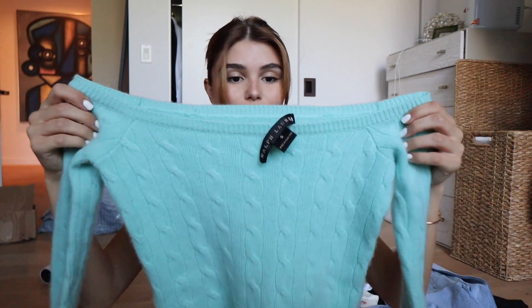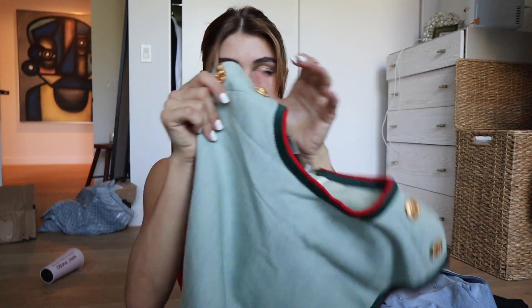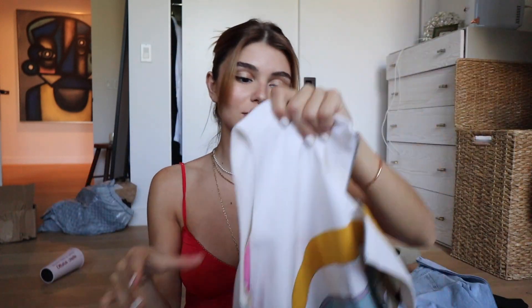Good morning! I worked out and then put my pajamas back on. I have a lot of packages, so we're gonna open packages and work from home today. First I got some stuff from the RealReal — this shirt is vintage Zimmermann, just a nice little tank top because it's still hot in LA. This Ralph Lauren sweater is vintage and it goes off your shoulders. This is a little vintage Gucci dress, but I'm going to hem it so it's super mini. I also got this vintage Versace dress — same thing, going to have it hemmed.